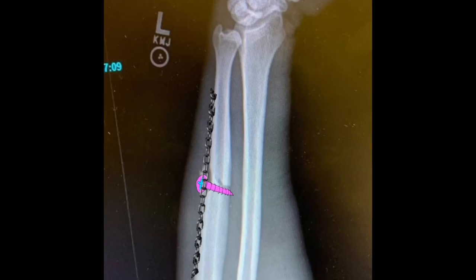After our lag screw is secured, we can now apply the plate onto the surface of the bone. We want the plate to be long enough where we can get at least three screws on either side of the fracture.